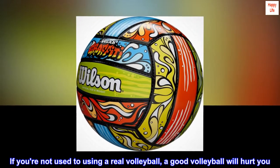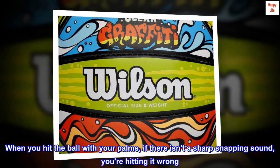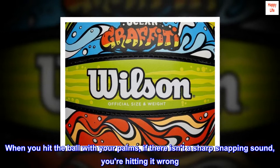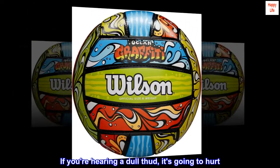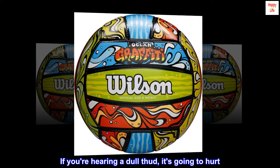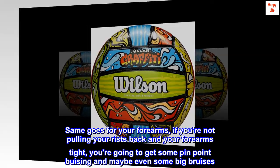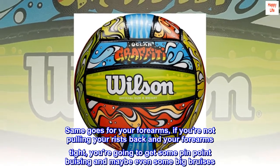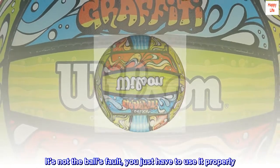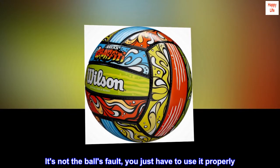If you're not used to using a real volleyball, a good volleyball will hurt you. When you hit the ball with your palms, if there isn't a sharp snapping sound, you're hitting it wrong. If you're hearing a dull thud, it's going to hurt. Same goes for your forearms — if you're not pulling your wrists back and your forearms tight, you're going to get some pinpoint bruising and maybe even some big bruises. It's not the ball's fault, you just have to use it properly.